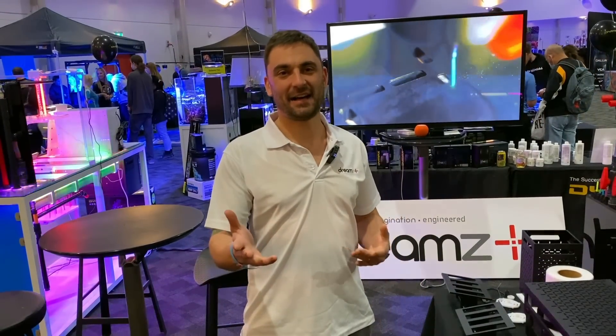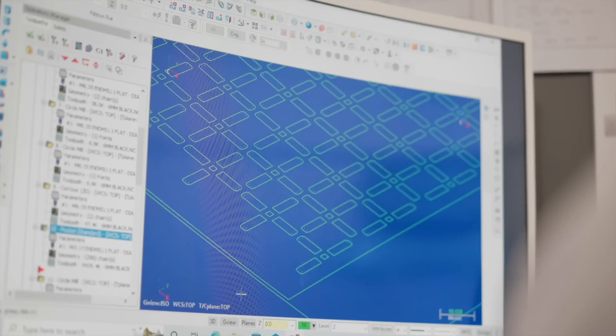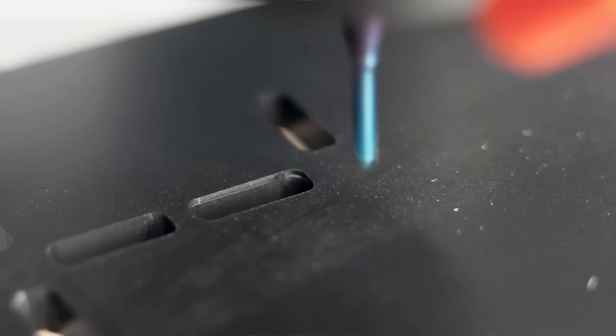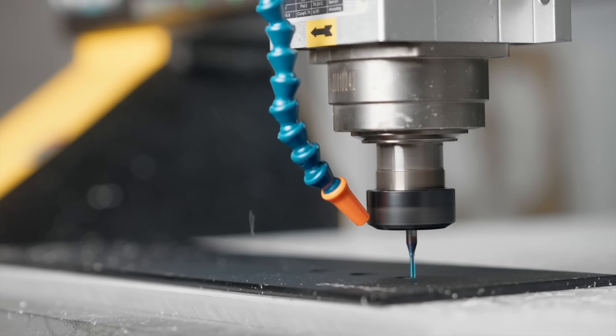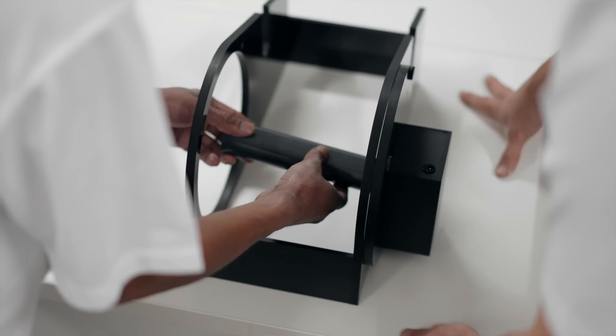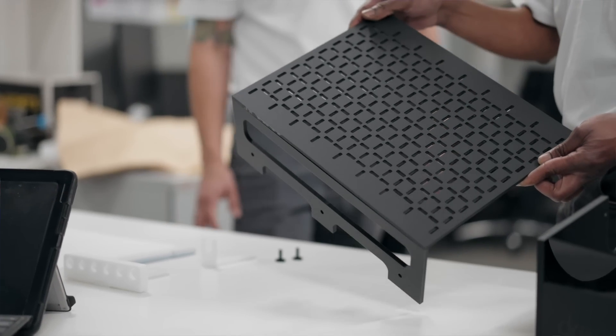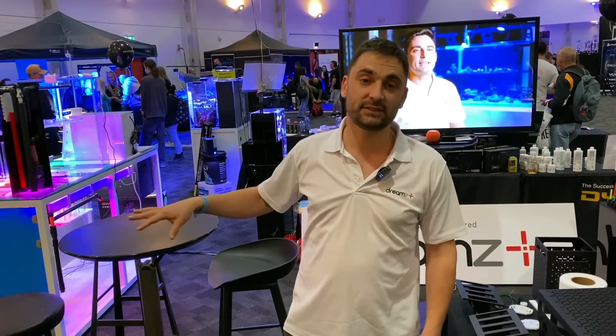Dreams Plus was a brainchild of COVID. It was born in COVID, just grew from Bellagio's hobby, and we worked together from there. I have a glass engineering background — completely fresh and green to the aquatics game. But we started with building the cabinets and the aluminum and the glazing side of things.